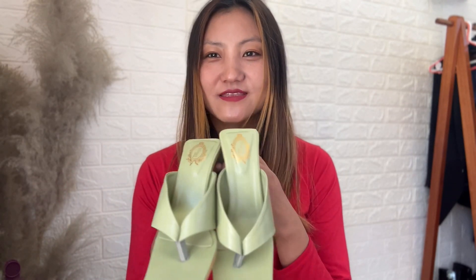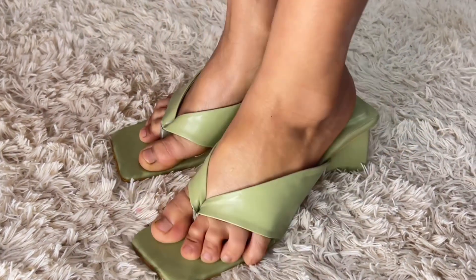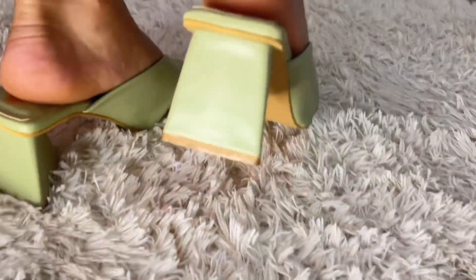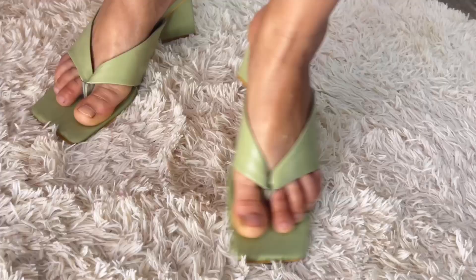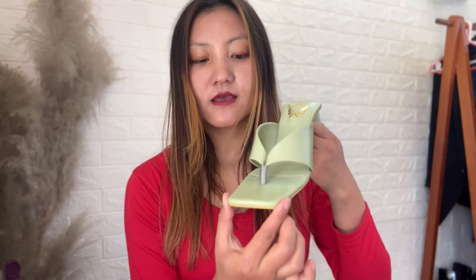The next one is this pull-on block heel. I'm really loving this type of shoe right now — I've been wanting something colorful and this is really nice. It's very well made with a comfortable padded insole, slip-resistant outsole, and it also has sweat lining. I'm really loving this pair, especially the design.